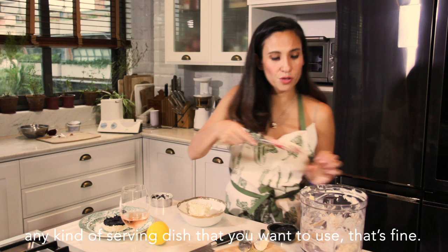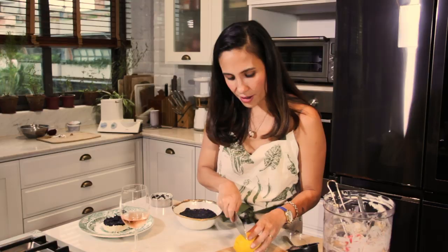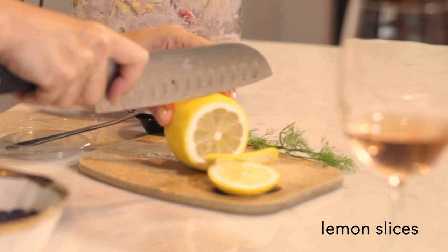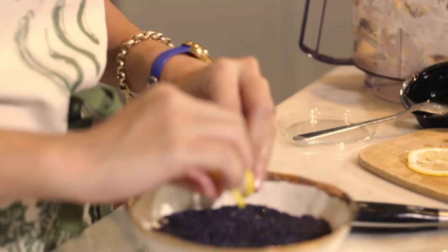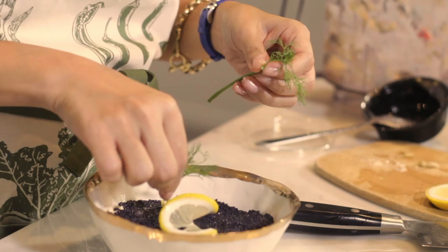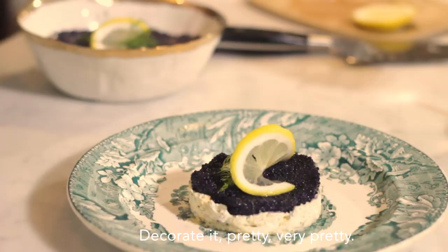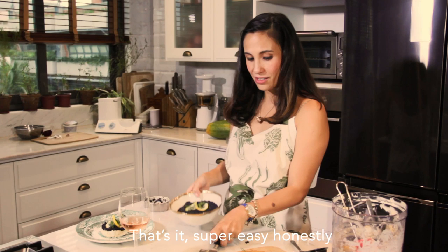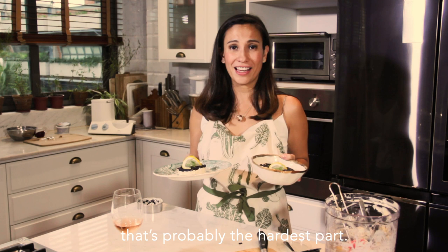Then we're going to garnish — very easy. Ta-da! Now we have your pie! That's it! Super easy. Honestly, it takes less than five minutes. All you had to do was boil the egg, and that's probably the hardest part. Serve it with Melba toast or crackers.